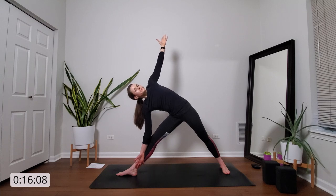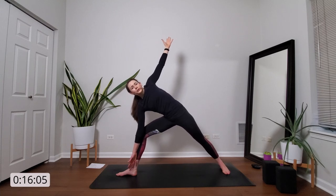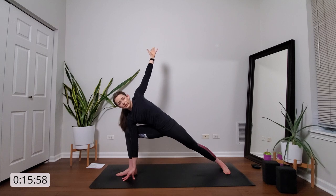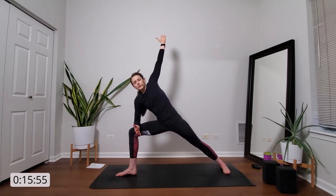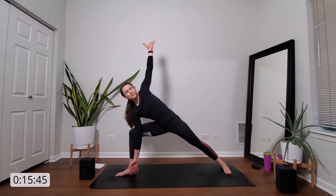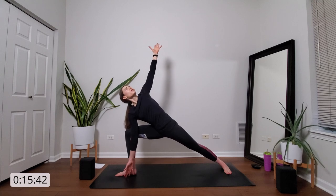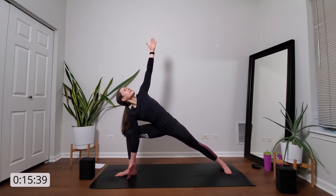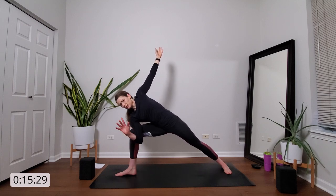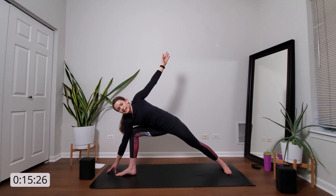Breathe in. Exhale, side angle pose — just bend into your front knee. Right fingertips can release down to the ground, or you have the option to rise up to your right forearm on your right knee. Or if you've got a block, that works too. Remember, sink your hips low, peel your heart up towards the sky. Breathe in. Take a peek down at your right foot. Place your right fingertips above and slightly to the outside of your right foot, and trust yourself.